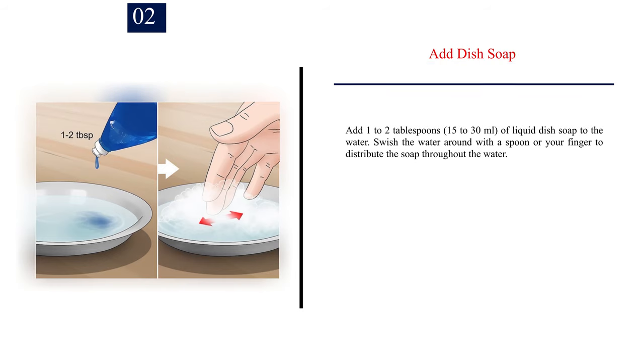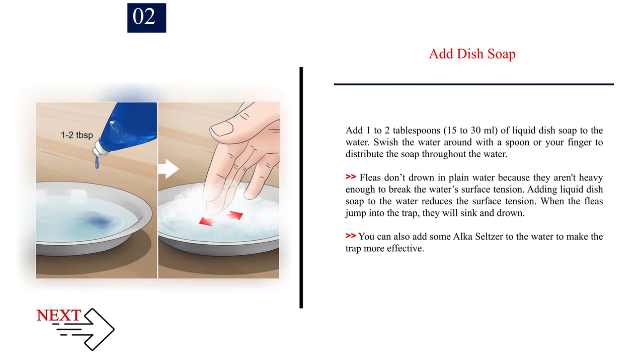Number 2: Add dish soap. Add 1 to 2 tablespoons, or 15 to 30 milliliters, of liquid dish soap to the water. Swish the water around with a spoon or your finger to distribute the soap throughout the water. Fleas don't drown in plain water because they aren't heavy enough to break the water's surface tension. Adding liquid dish soap reduces the surface tension, so when the fleas jump into the trap, they will sink and drown. You can also add some alka-seltzer to the water to make the trap more effective.